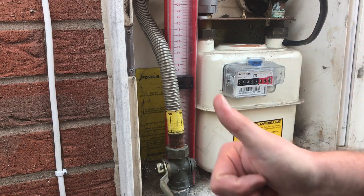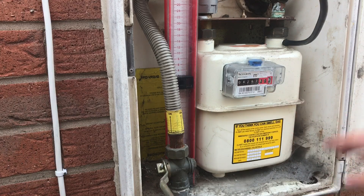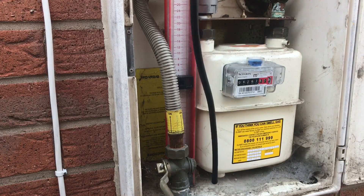We're happy - passed the let-by, passed stabilization, and passed the gas test. All fine. Now all we're going to do is disconnect the test lead and pull that off, because it's only 20 millibar, and let that pour out.